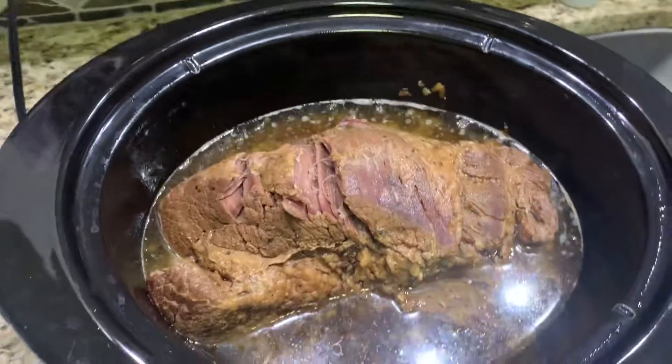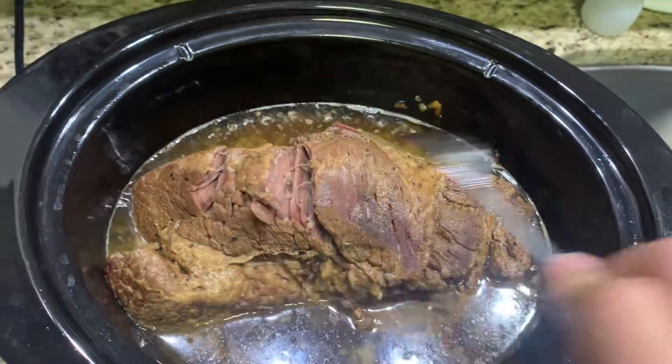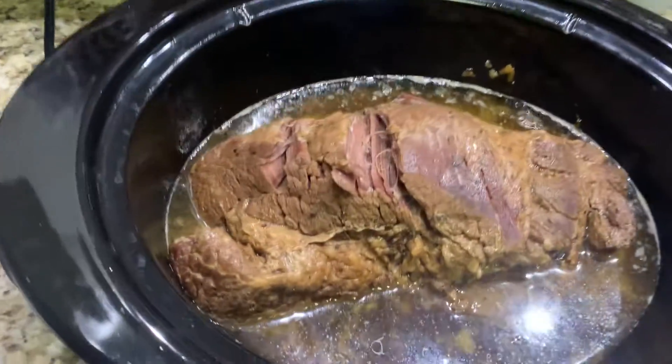Put your brisket in there and it's going to take between 9 and 12 hours to cook. Make sure that your fat side is on the top when you start cooking it.